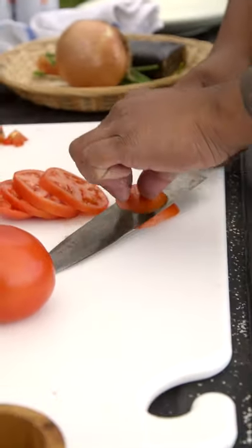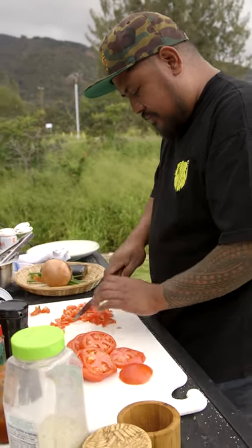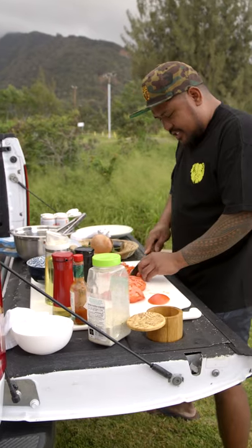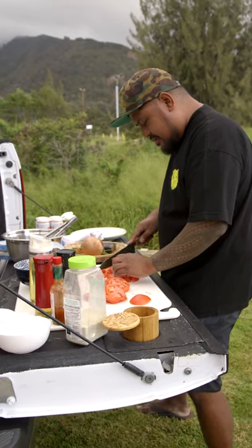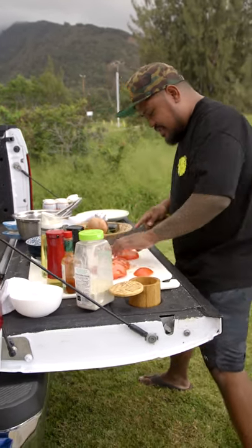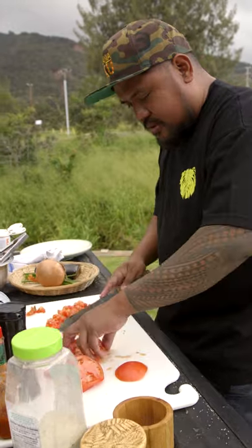Everybody likes lomi lomi. There's something about cooking on the back of a truck, whether it's at a softball game, or down at the beach, or tailgating. I think it's a normal thing to do. Super easy dishes like this make it fun that you can actually prepare super fresh right on the bed of your truck.